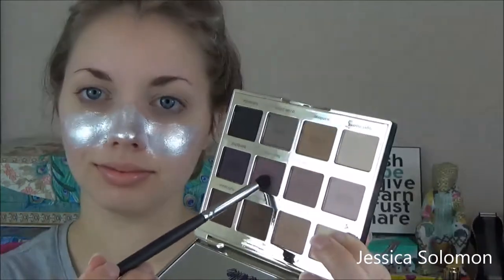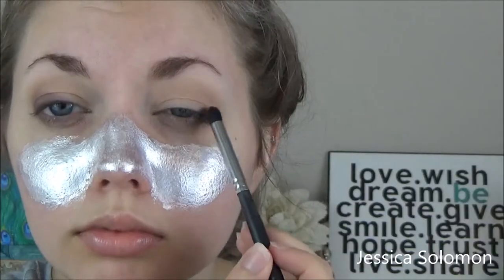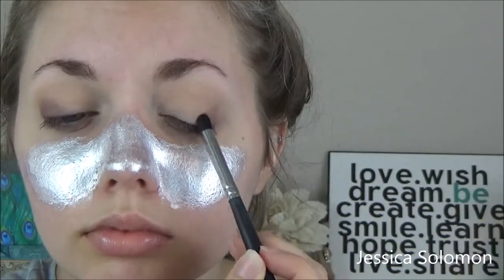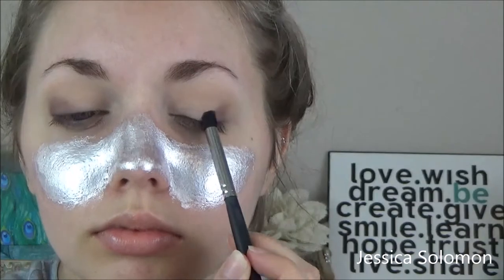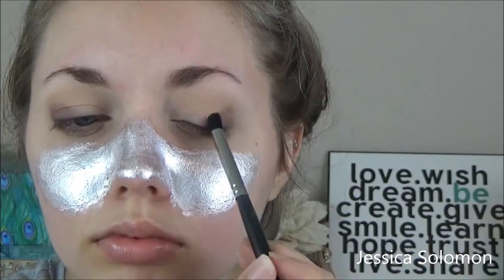Alright, we're gonna go one catty corner from the one we just did. I have no idea what that is. And just dainty, dainty dabs — dainty, dainty, dainty, all over. Just squish it in there. Again with the other eye — symmetry is super important, girls. Be sure you look up to check out what you're doing.